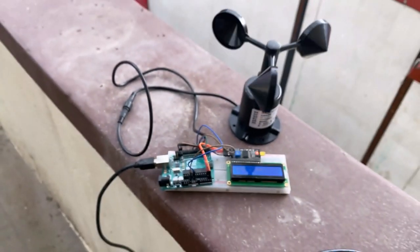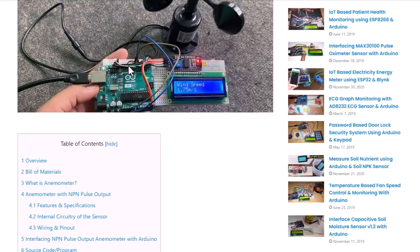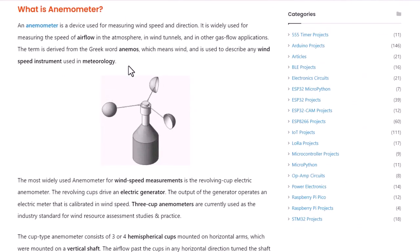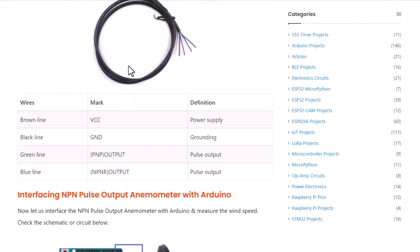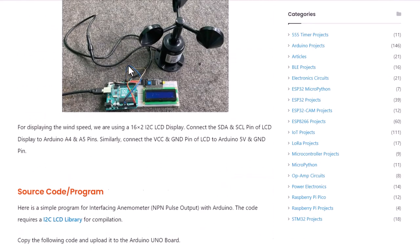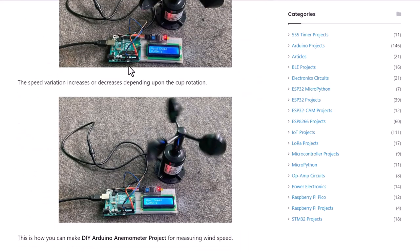That's all from today's project. The complete project details including device information, purchase link, source code, and a wiring guide can be found on the How to Electronics website article. If you have any questions, please comment in the comment section below. Thank you so much for watching. See you in the next video. Bye-bye.